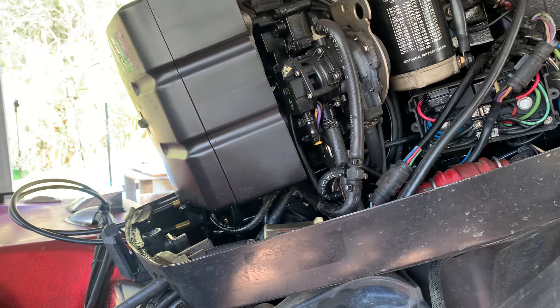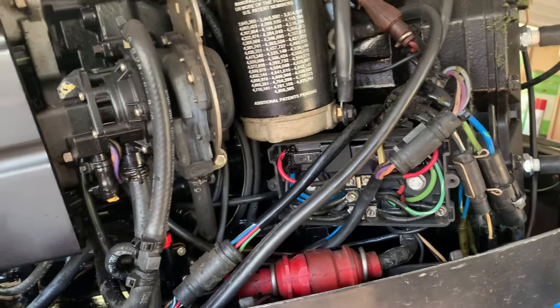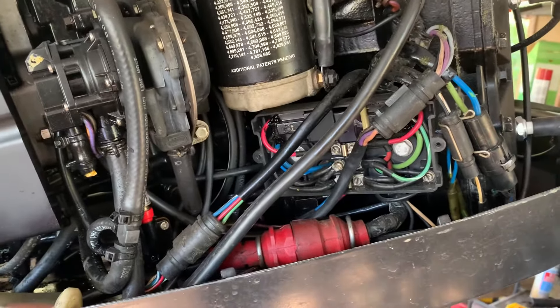Yep, so now it's fixed. If you ever have that problem, just make sure you check those solenoids first — it might be something as simple as that. Talk to you later guys.